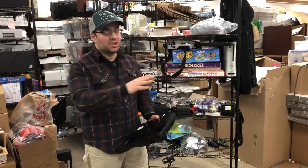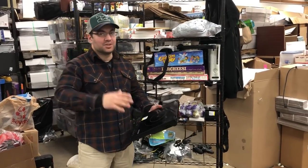Hey guys, welcome to Source It Up. This is another haul video. I'm just going to jump right into it.